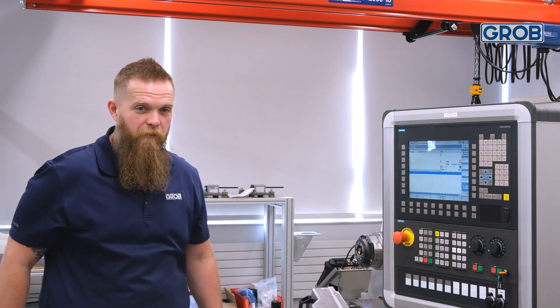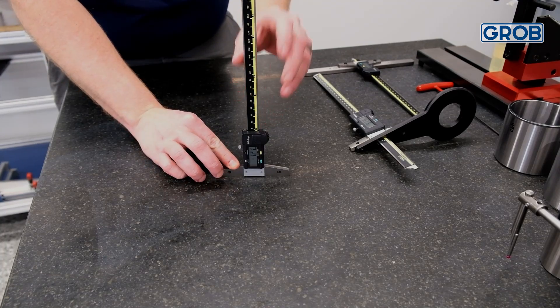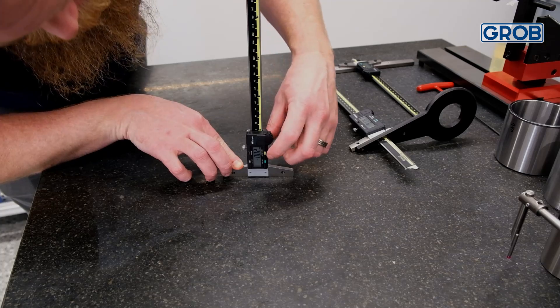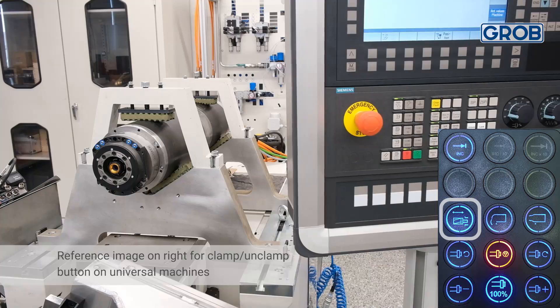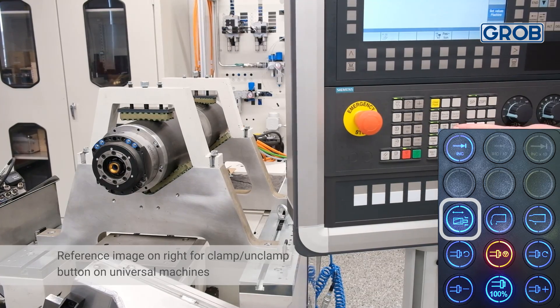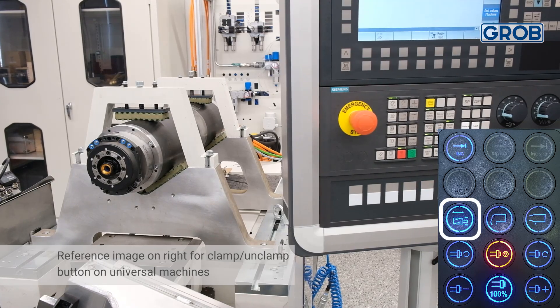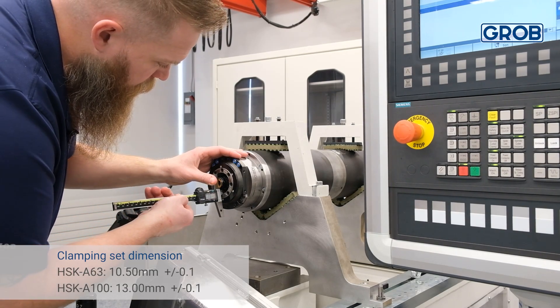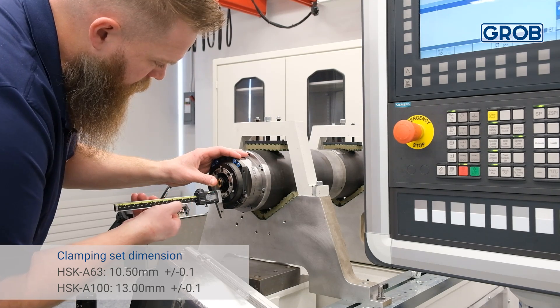To start, we will check the drawbar length. To do this, you will need a depth gauge. Confirm the depth gauge you are using is zeroed before measuring. Next, unclamp the spindle using the clamp unclamp button in the HMI. Measure the distance between the flat spots on the ott clamp and the tool rest pads on the spindle face. Then record the number.